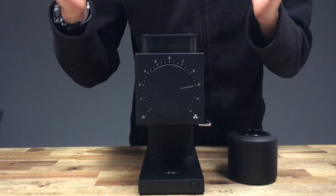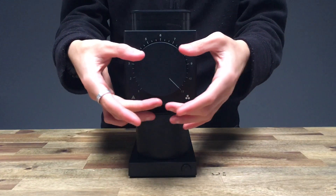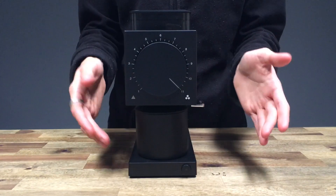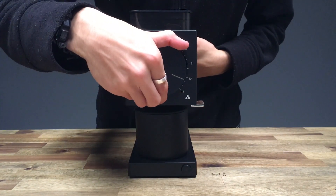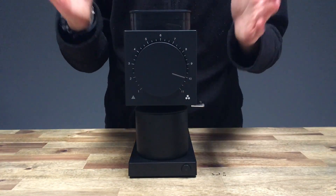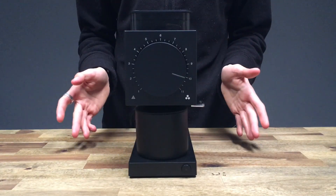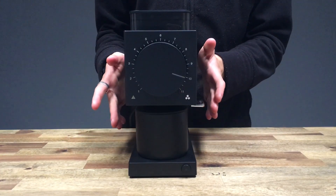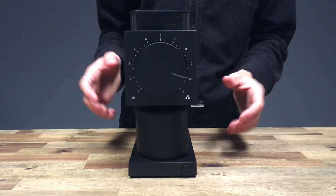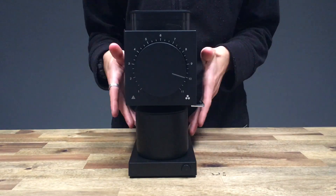One of the most striking things about this piece of equipment is the grind dial. The dial is really prominent in this grinder's design — it's the main feature, and the clicks are just super satisfying. Really cool to have that smack bang in the center. Super simple to use. There's also a little knocker here, which is really cool because it helps to remove any grinds stuck up in the chute and lowers the grinder's retention.